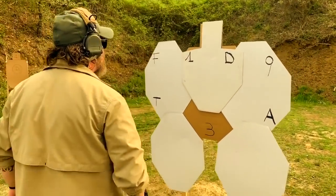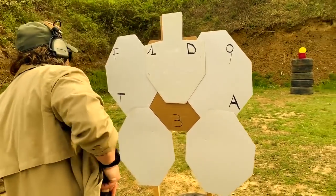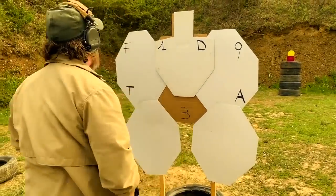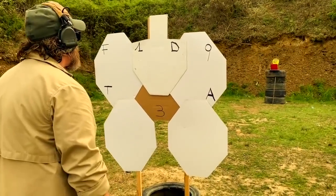Let's start. Range is up. Let me check chamber — yeah, chamber full. Back in holster. Ready to start. Three, three.